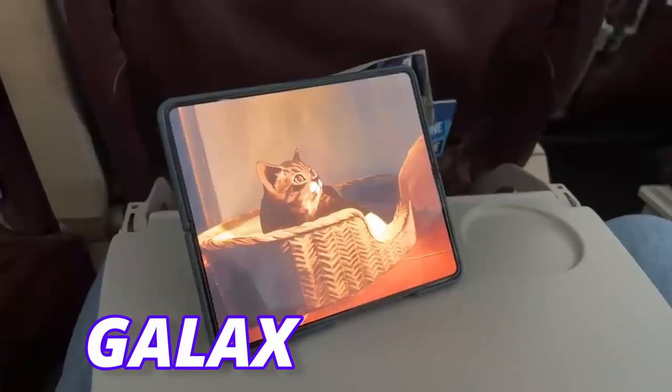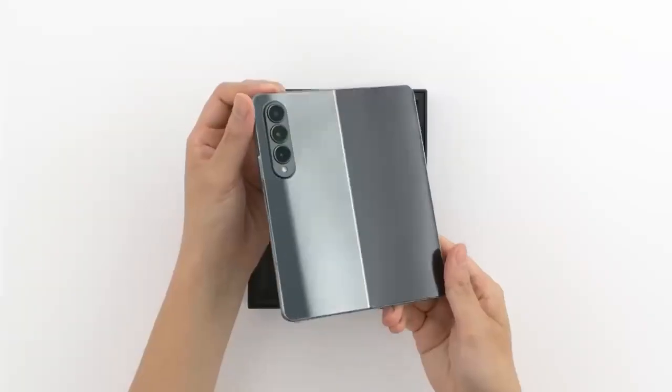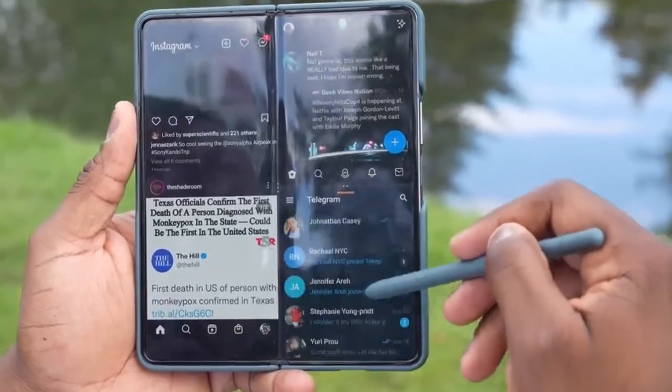Samsung is in a hurry to launch Galaxy Z Fold 5 as things are getting out ahead of time, and we might see an early release. Pixel Fold will see tough competition from Galaxy Z Fold 5, as we have a new look of Galaxy Z Fold 5.